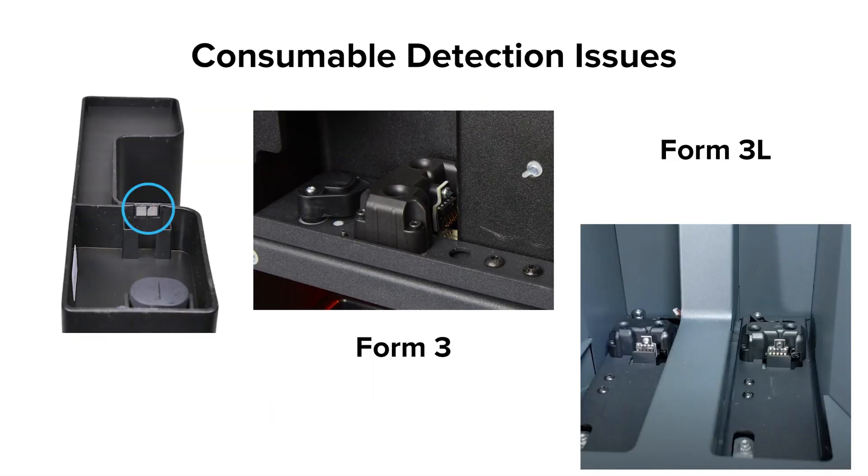Resin cartridge detection is the same on both the Form 3 and Form 3L. Just like the Form 3 Resin Tank, the Resin Cartridge uses a chip that connects with spring fingers. If a Resin Cartridge will not detect, cleaning the chip and spring fingers with IPA can sometimes help. Check for repeatability of the issue and contact Formlabs support if you cannot get a Resin Cartridge to detect.